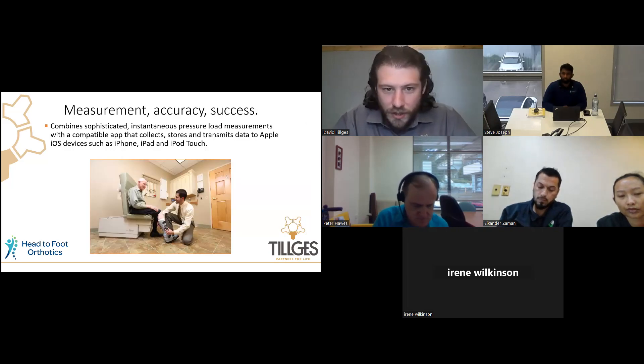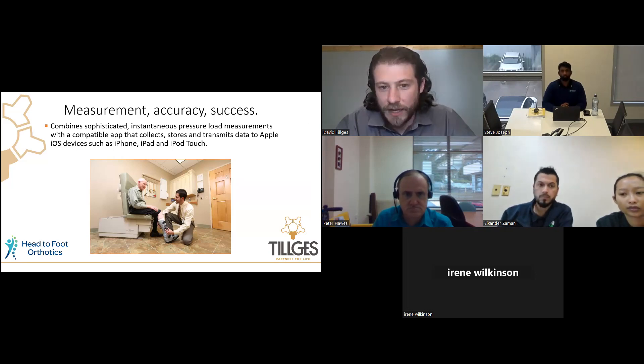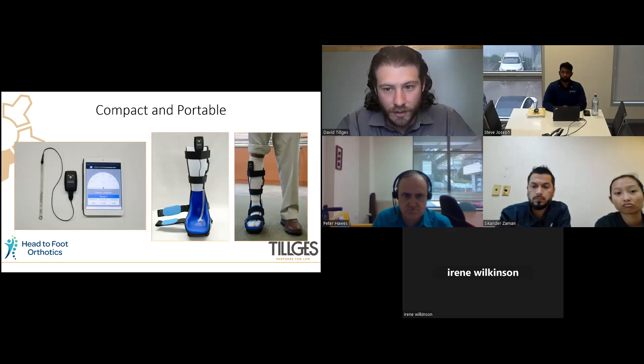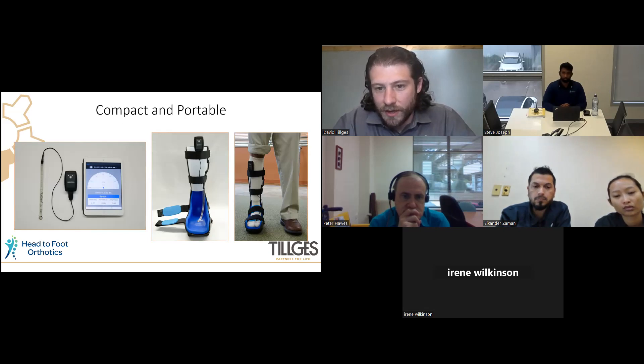The Pressure Guardian is essentially a pressure measuring system that instantaneously gives you load measurements through an iOS app. It allows you to collect data, store it, and transmit it to your documentation platform, doctor's office, or share with patients. You can collect data instantaneously and show patients a live feed of the pressures they're receiving. The unit connects to a single lead sensor with the iPad and app — very portable and small, easy to connect to any device and collect readings during the patient's gait.